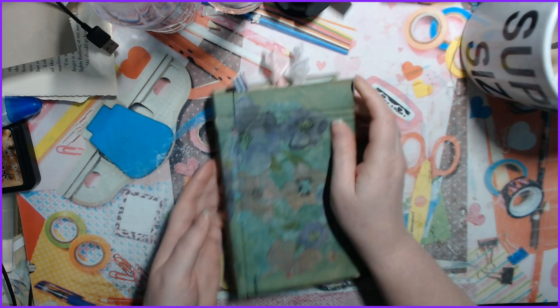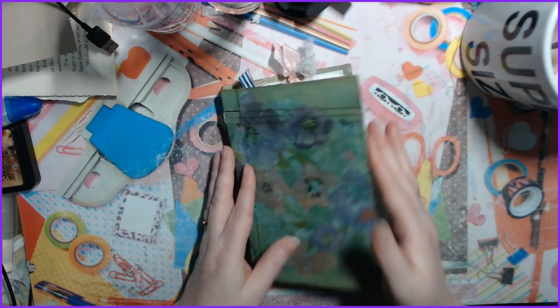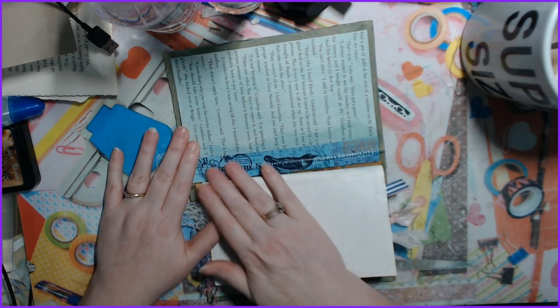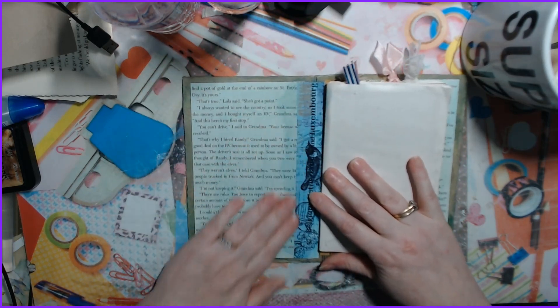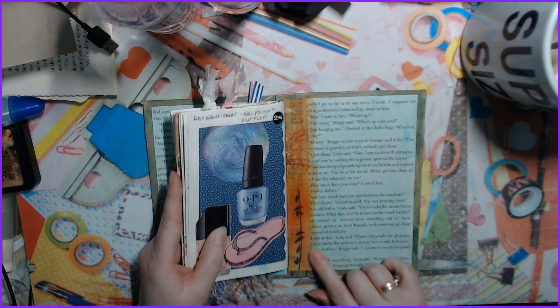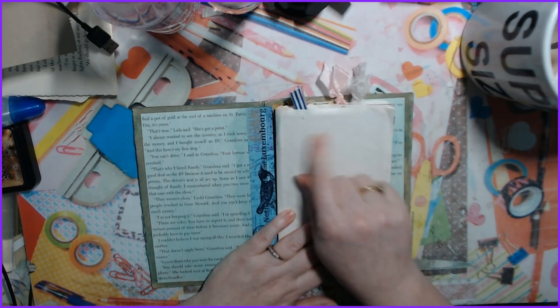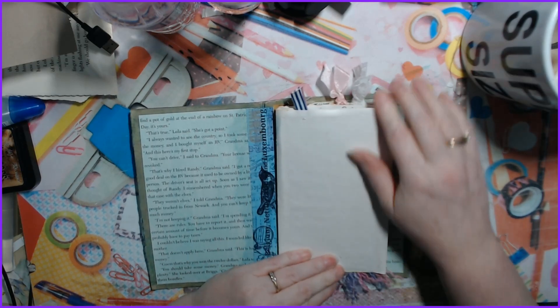Then I added some napkin to it. On the inside I had made these strips with crafts from the dungeon and added book pieces. I'm going to put 'February Scavenger Hunt Challenge 2023' and all the prompts on here later, but not right now.